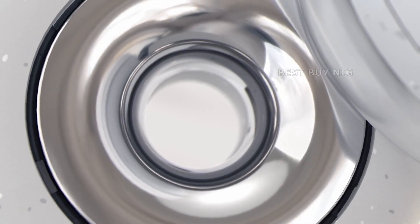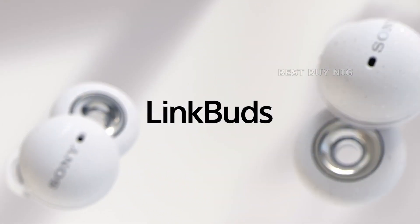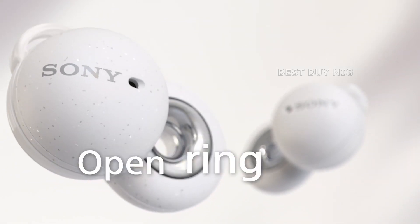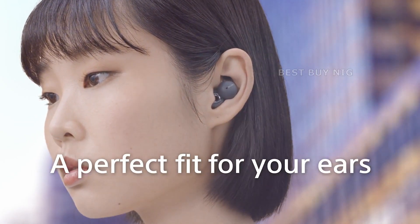Sony Link Buds are wireless earbuds for people who don't like conventional in-ears. They are not perfect from a sound quality point of view, but overall there's a lot to like. We're really excited to see where Sony takes the idea in the future.